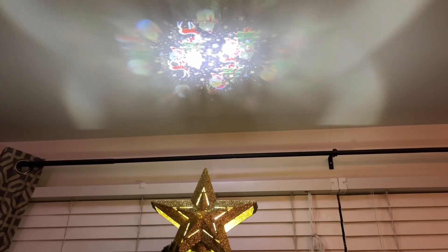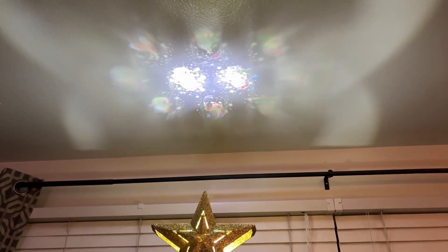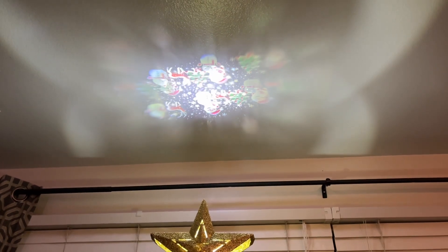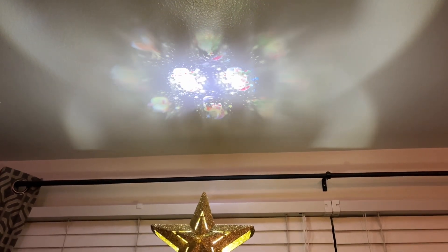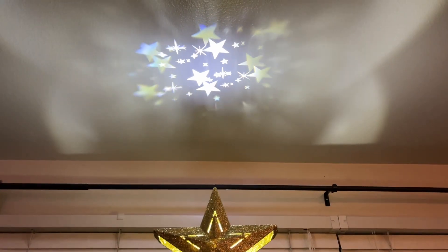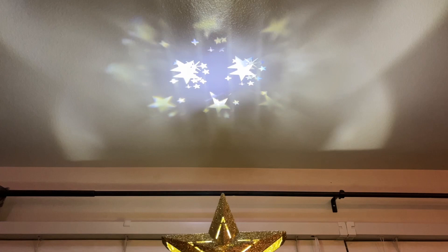Now it's dark and you can see that it's just as good during the day and night. At night you can see it a little bit better, but during the day you can still see it just as well. Now it's really dark and you can see the stars and what they look like when it's darker.